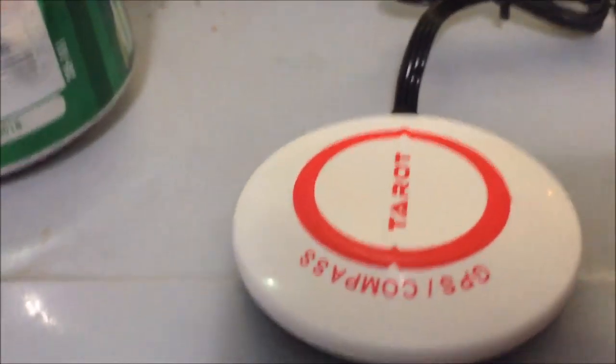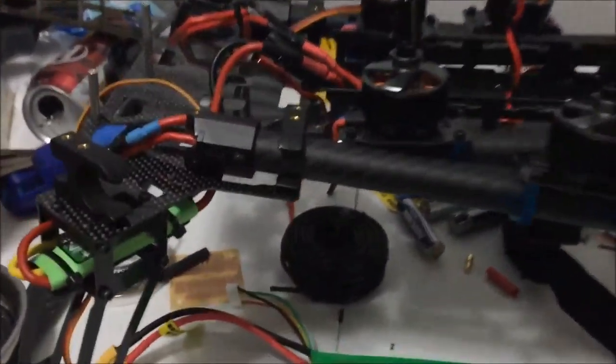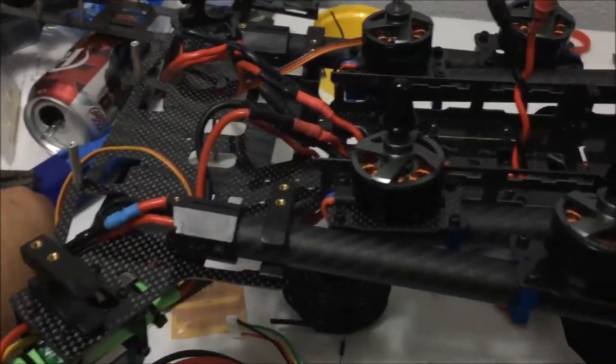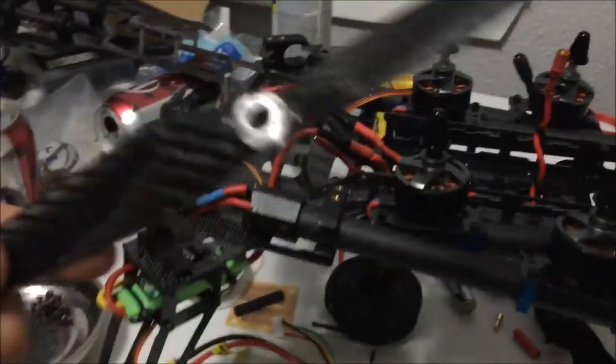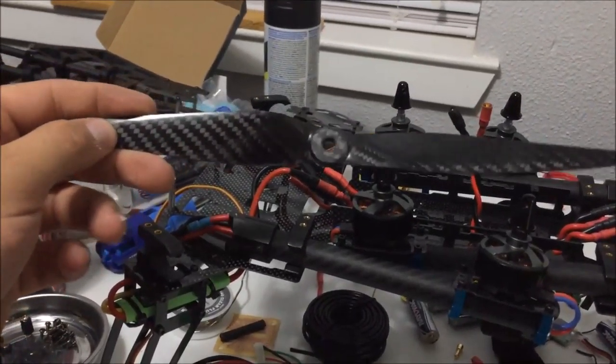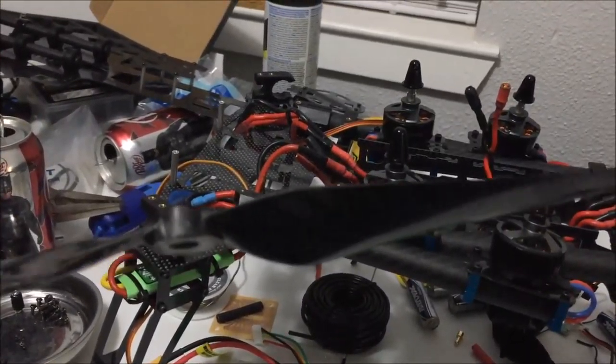Here's my GPS module. It's going to have 11-inch props — these are 11x5 carbon fiber from Hobby King.